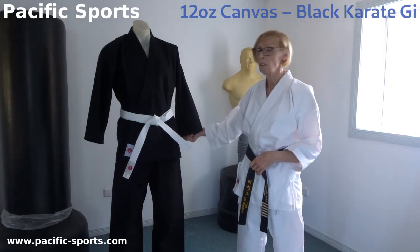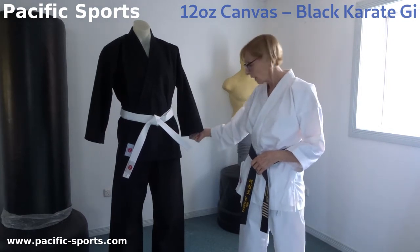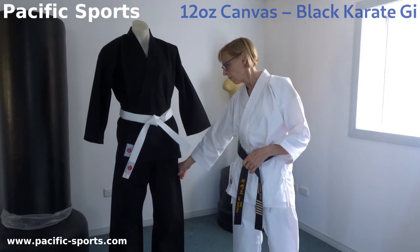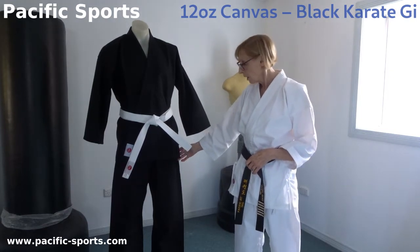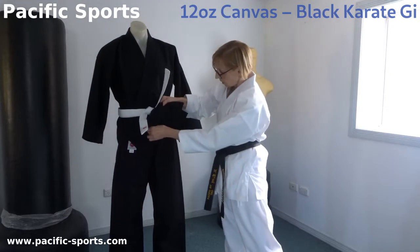They're made to a European cut with long sleeves to the jacket and long legs to the pants. The pants are made with a deep gusset, an elasticated waistband and an extra drawstring if you need to adjust it further.